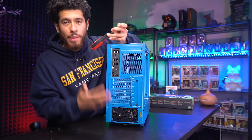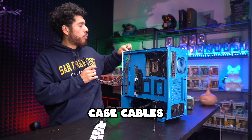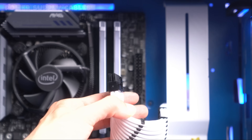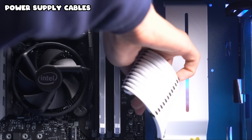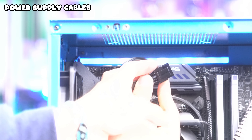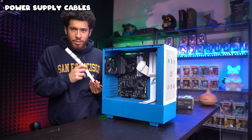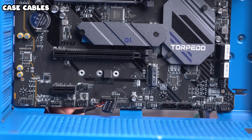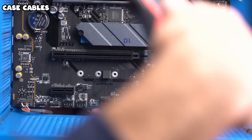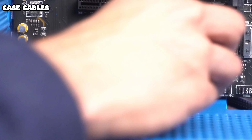Alright, now let's get our cables connected. We have three sets: case cables connecting ports to the motherboard, power supply cables that power components, and two case fans. For the 24-pin power cable, line it up and push it in all the way. Next, plug in the CPU power cable up top. For case cables: the HD audio cable plugs in all the way on the left, text facing up. The two case fans plug in right down here — they only go in one way.